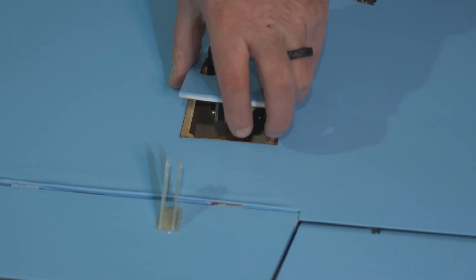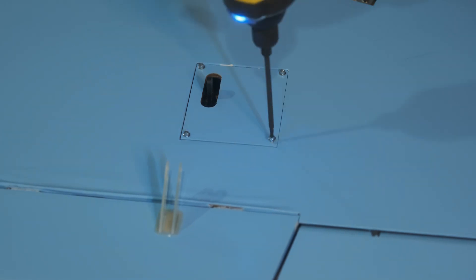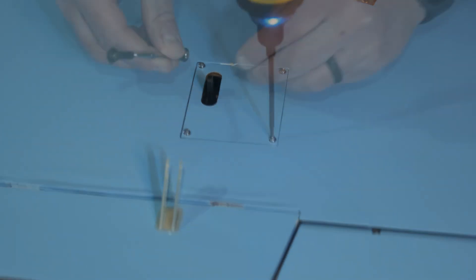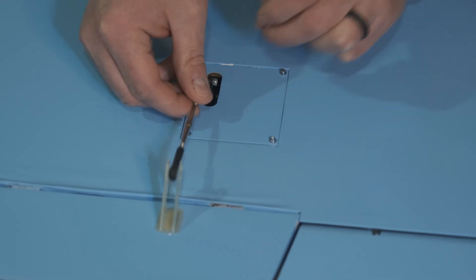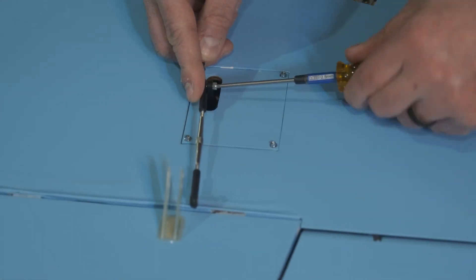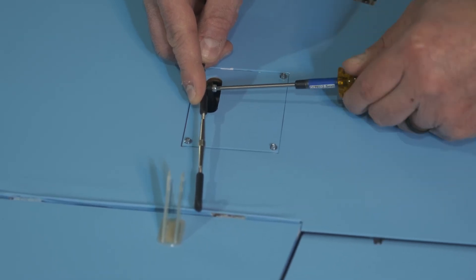As we mount the flap servo — same thing. You get a turnbuckle, and I found a good starting point: a complete length of that push rod is around 114 millimeters. Just use that as guidance, start there and see where you want to go. Again, for better geometry on the flap, use that bottom hole on the control horn.